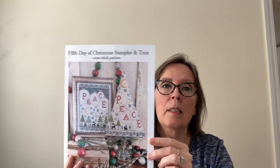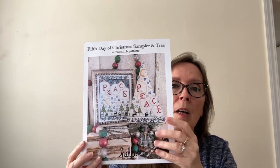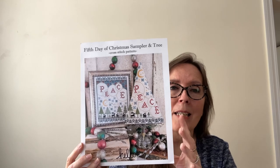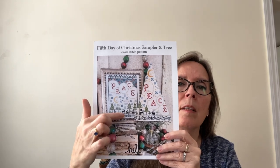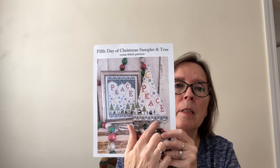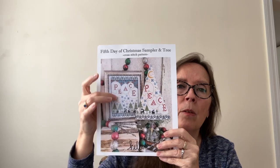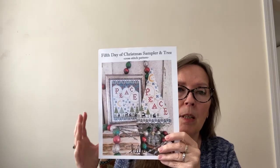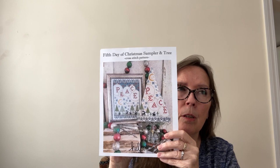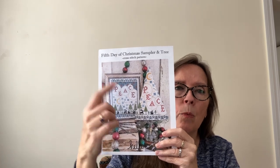My second start, keeping with kind of a holiday theme, was the Fifth Day of Christmas from Hello from Liz Matthews. I've gotten all the charts so far through this 12 Days set that Liz is doing, and she charts them two ways: as a rectangular design with a latticework border on the bottom and top, or in her tree format, which everybody loves. I am doing the rectangular shape, but I am putting all 12 on one piece of fabric. Liz offers on her website a frame so that you can stitch all 12 together, laid out 4x3.